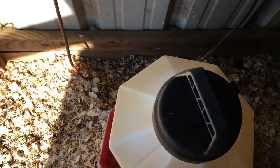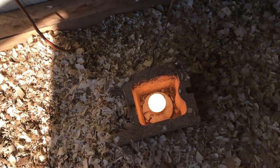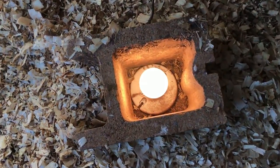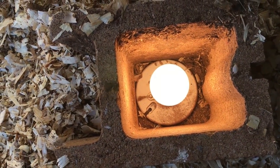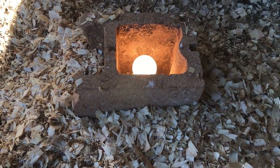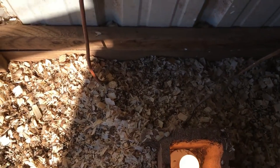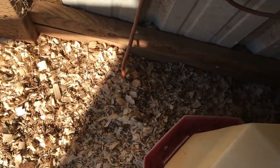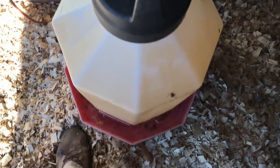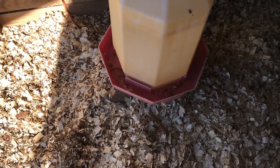I plugged in this water heater — basically I took an incandescent 60-watt bulb on one of those ceramic fixtures, placed it inside what is half of a haydite block I just happened to have, and set the waterer on top. It kept the water from freezing last night.